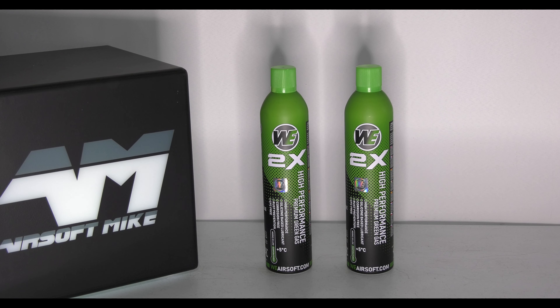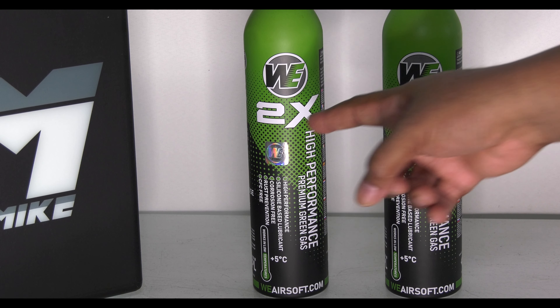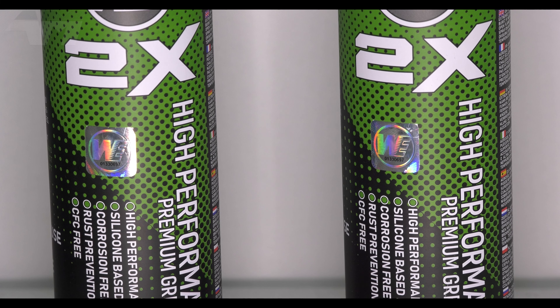Welcome back to the channel everybody. Now here's a video I never saw myself ever doing, but I was looking through the various pages and groups I'm with on Facebook and WeTech put up a post saying there's a company or firm out there making fake WeTech gas. And the first thing I thought was, well, it's not going to be these — they've even got the little hologram stickers on there. WeTech has grown a bit fancy; they look really nice, these cans.